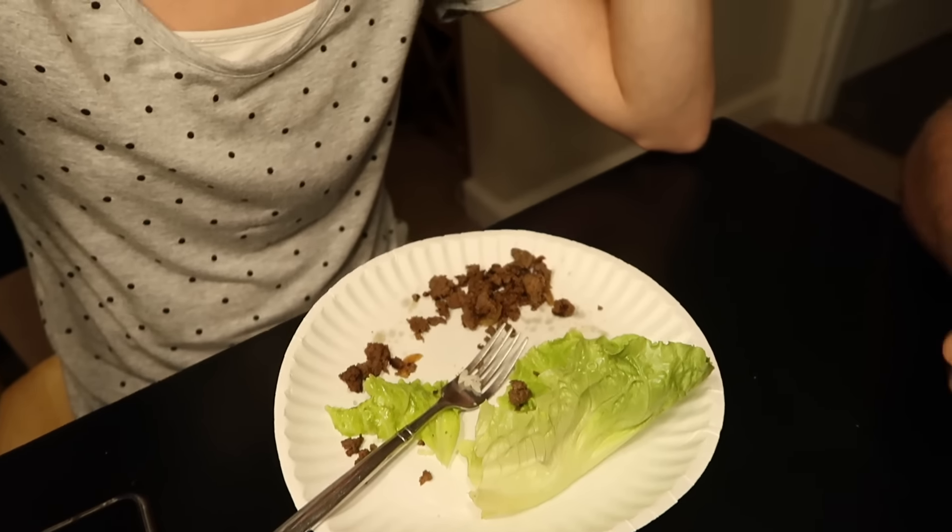If you are new around here or haven't heard the reason why I have a feeding tube, we will link a video that explains it in the iCards, because you're probably thinking she's eating dinner and she has a feeding tube — how does that work? I'm actually going to go hook up my feeding tube because apparently my blood sugar is needing some extra help today. I'm going to hook that up when I'm done eating and hopefully that'll keep me stable.